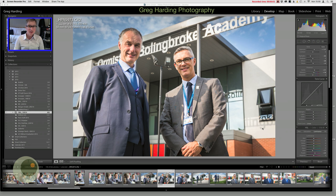Hey guys, Greg Harding here with a quick tip for you. I've been working up some images for an academy that I photographed recently and I came across this particular image. I thought it was well worth doing this quick tip because you don't get to see this very often, but when it crops up it's like a massive headache. So I'm going to dive straight in and show you it — it's a very quick tip so I'm not going to spend too long.